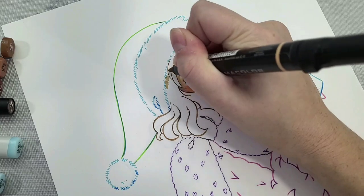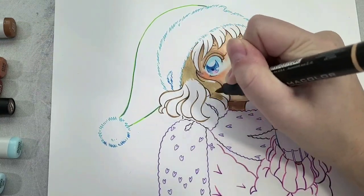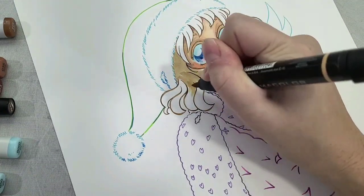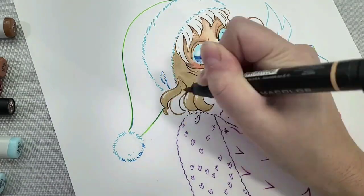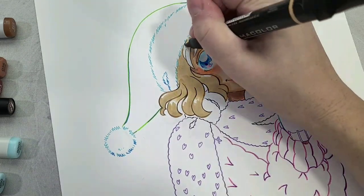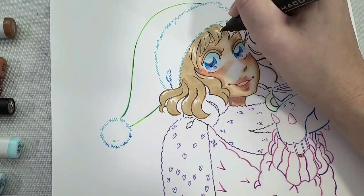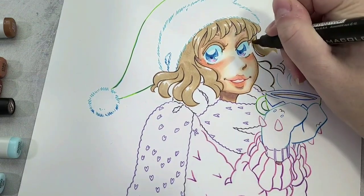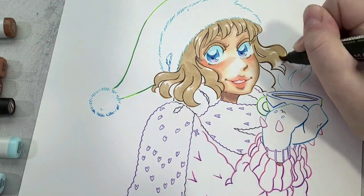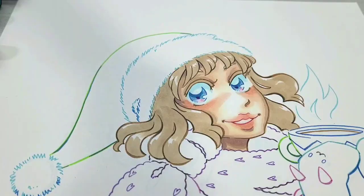Next we're going to start the hair. I'm starting with PB70 and I left the eyelashes open so I could add some hair color to them. I love using brush markers' flicking wrist motion to capture highlights in the hair. I'm leaving a little of the white paper still visible — if you mess up you can always go back in with white gouache. PB70 is our highlight color, the lightest in the hair today.